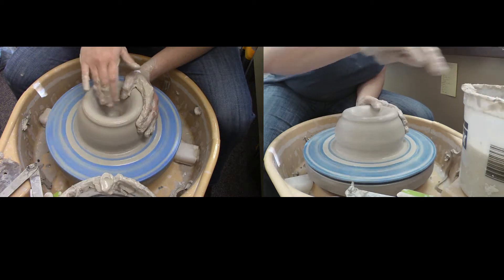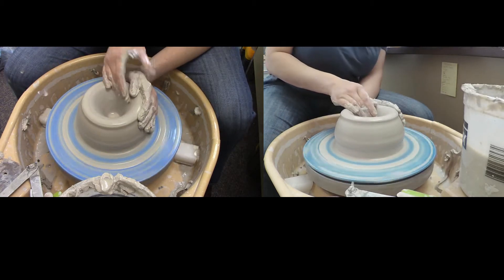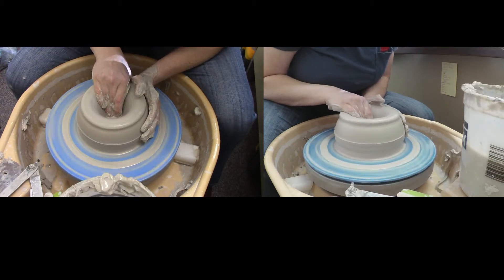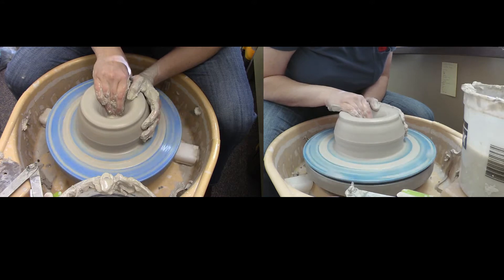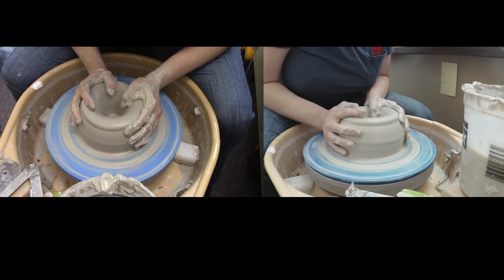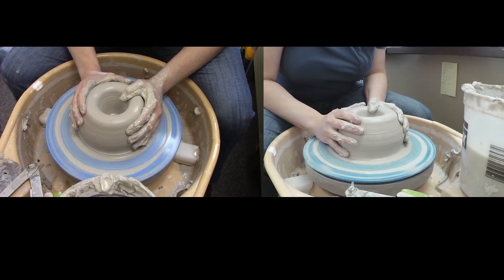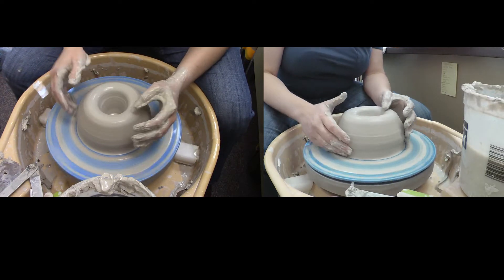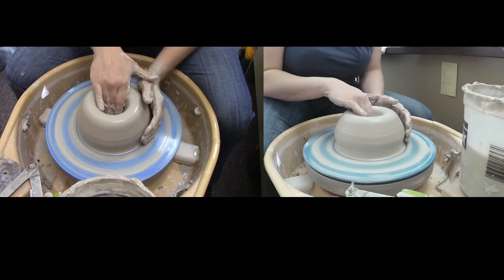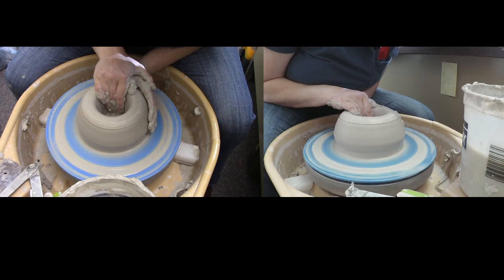Make sure you leave enough clay at the bottom to do whatever it is with the foot that you're interested in doing. If your piece gets a little off-center with the opening, take this opportunity to compress in with both hands to get it back on center. Having an air bubble will certainly make it more likely for your piece to be off-center.